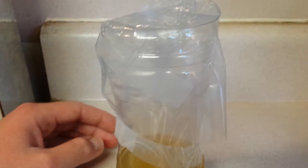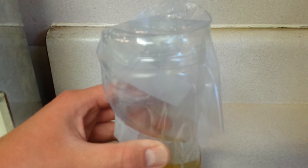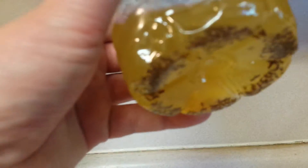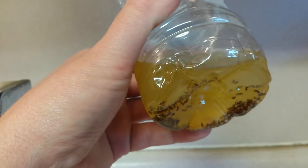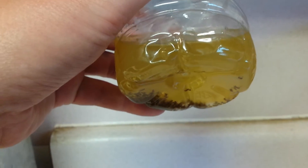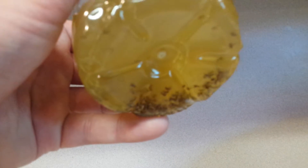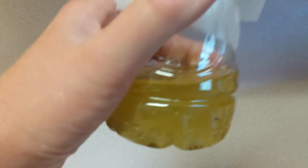I put this out a few days ago but within about three hours, about half of these were already caught and dead down here. I probably need to refresh this, but as you can see it's still attracting the gnats.